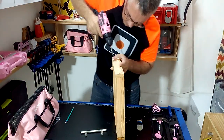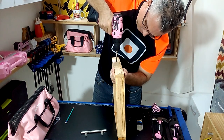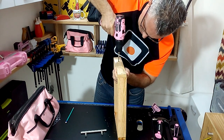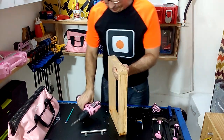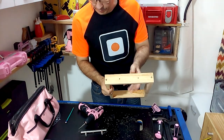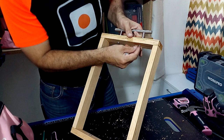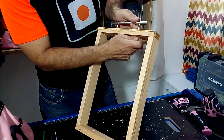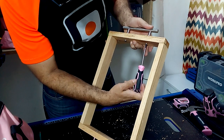To place the handles I will make some holes with a bit thicker than the screw that will hold the handles. To tighten the handles I prefer to use a manual screwdriver so as not to apply too much pressure when tightening the screws.